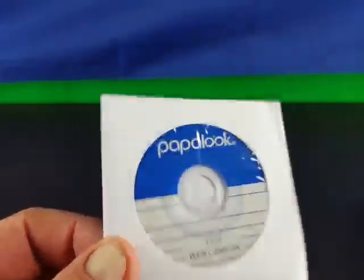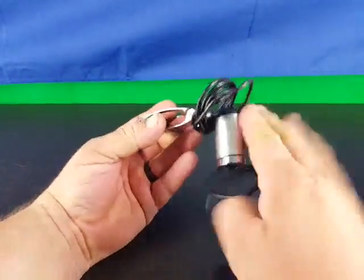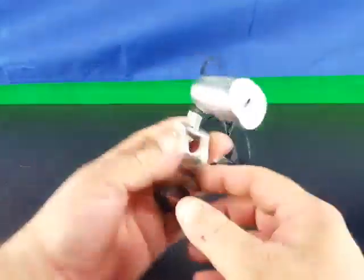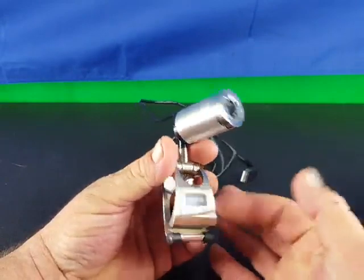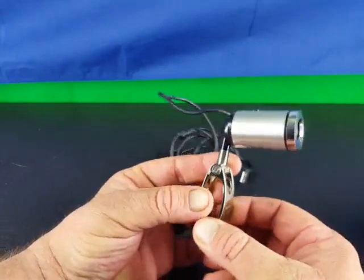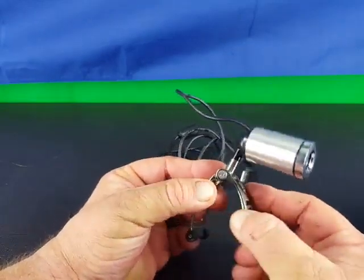They do include the driver just in case you're running an older version of Windows. Here is the camera itself. I have it wrapped up right now, let me unravel it and take a look. The camera itself is a really attractive camera, looks really nice, made out of metal — the whole mount, everything is made out of metal, which I really like.